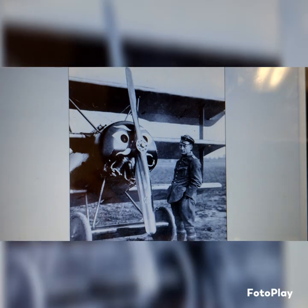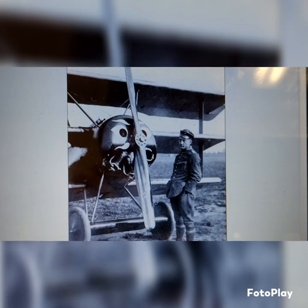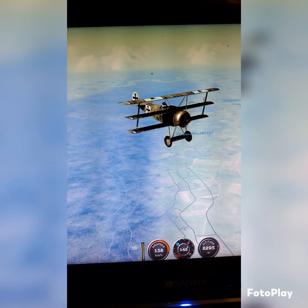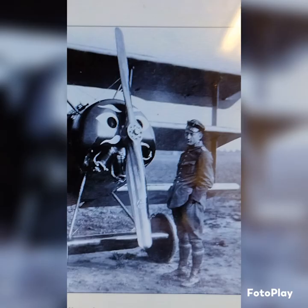He's a pilot that liked to fly alone. He liked to just get kills on his own with no interruptions. He learned from Oswald Boelcke, if I'm saying that right. He learned the Dicta Boelcke. So he had really good flying skills — he was a great pilot, by all means. No way you could deny that.